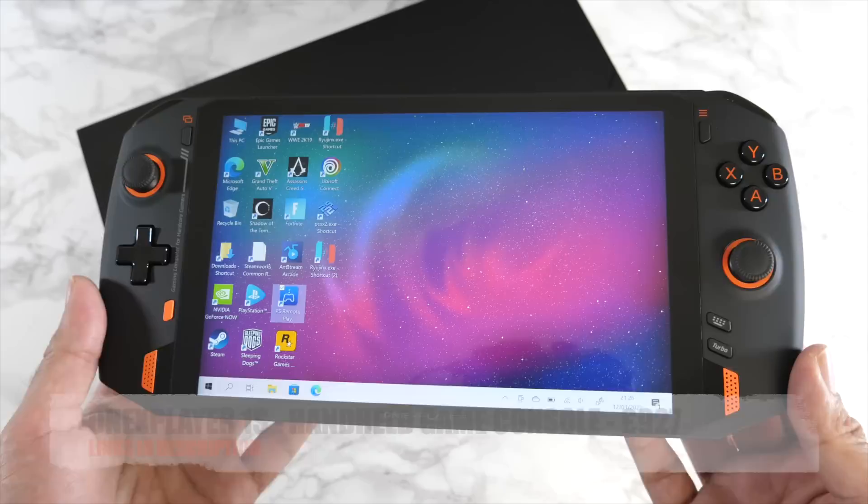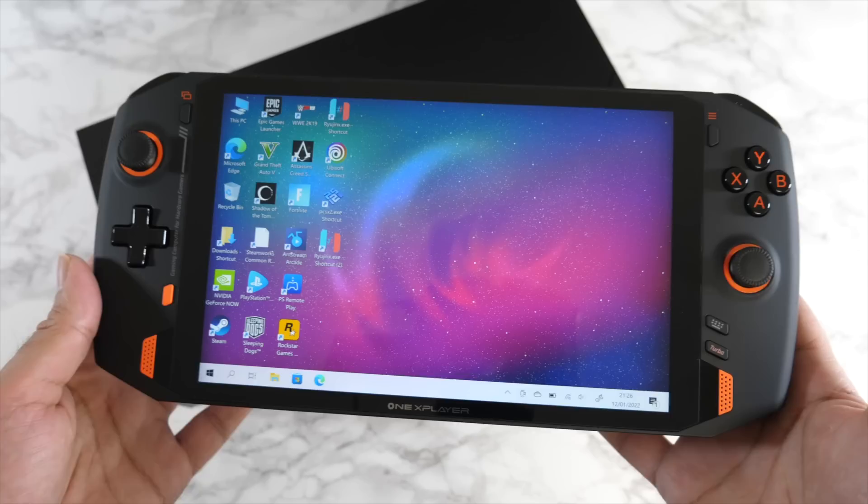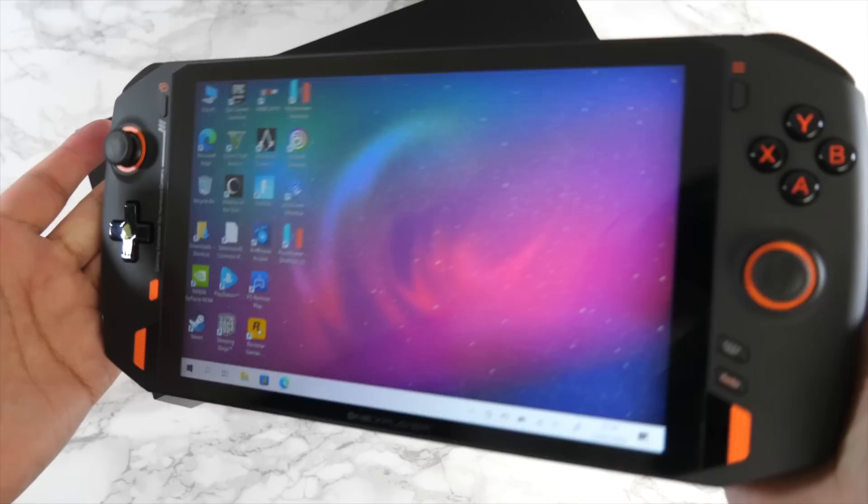I'm super excited to present the ONE X Player ONE S. I received this product about a month ago and I've been using it every single day since. I'm absolutely gobsmacked by this product. This is the most incredible handheld game console I have ever tested.